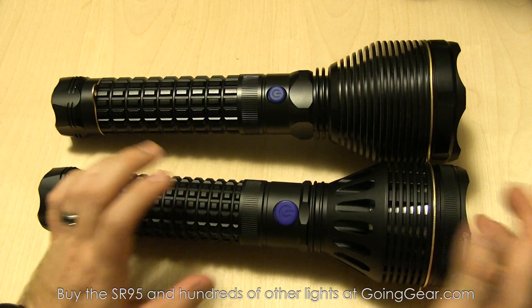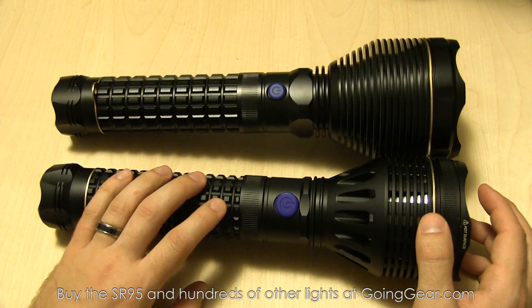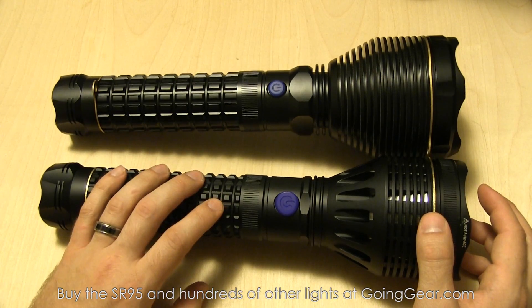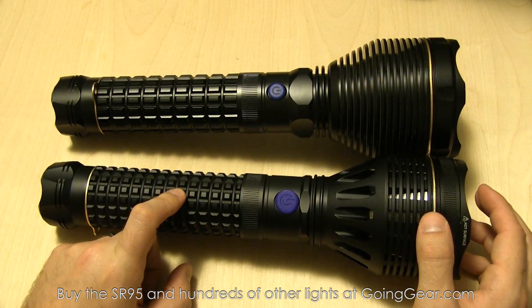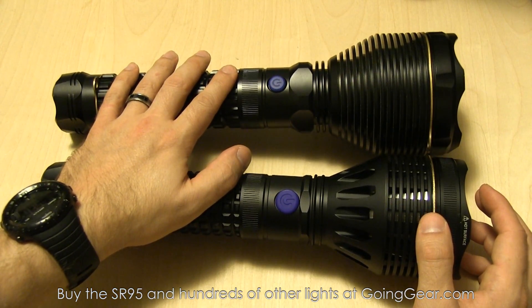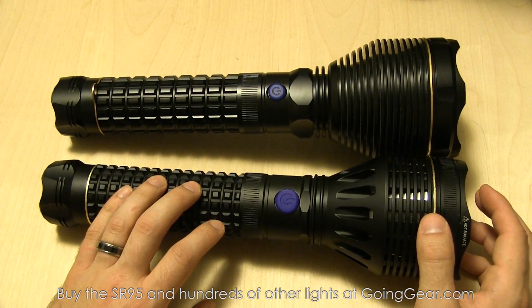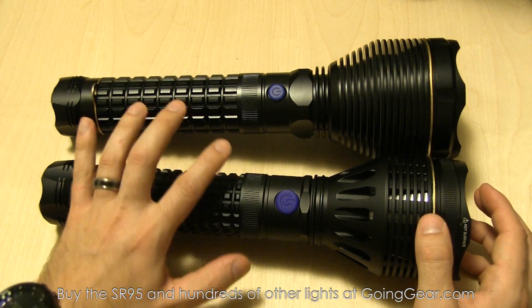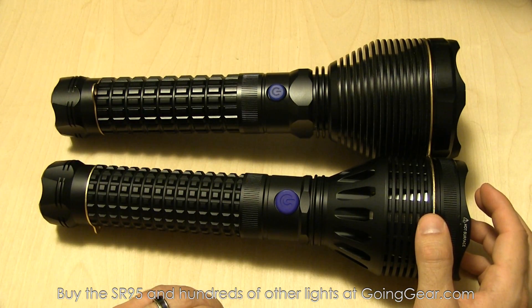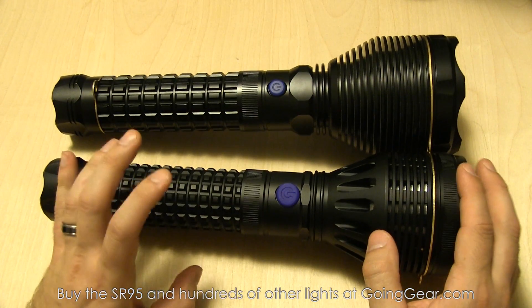They're using better batteries now because battery technology has progressed, so you get more power and longer runtime — just a better overall battery pack. These battery packs are actually available separately, so if you want to replace your SR90, 91, or 92 with a longer-running battery pack, we do have those available at goinggear.com.